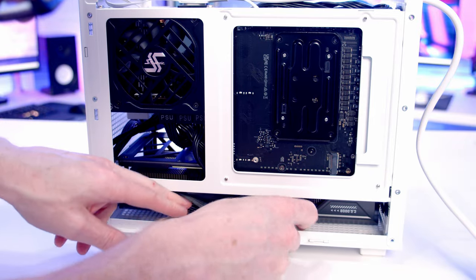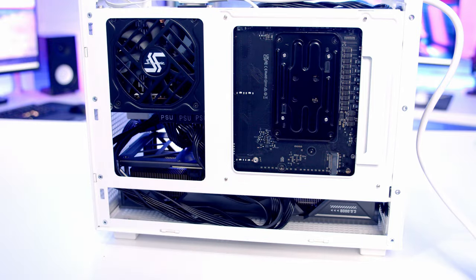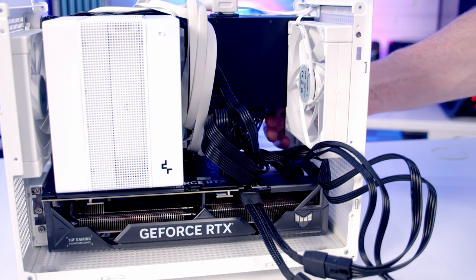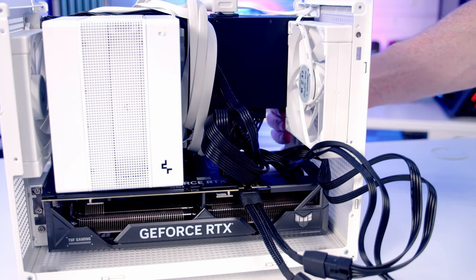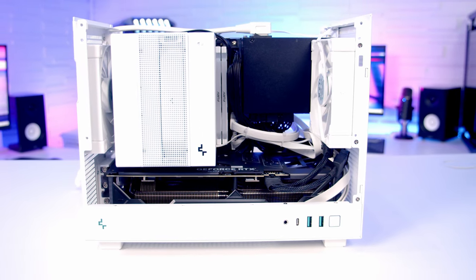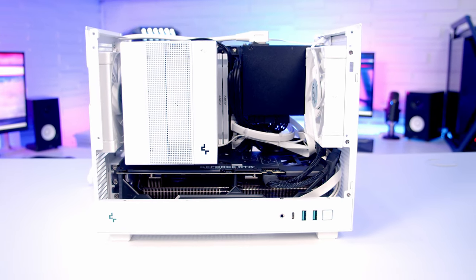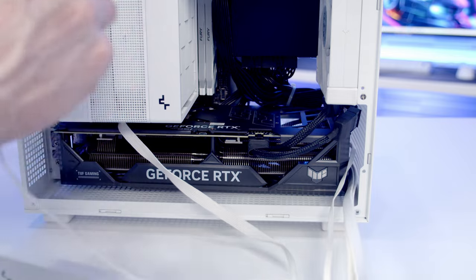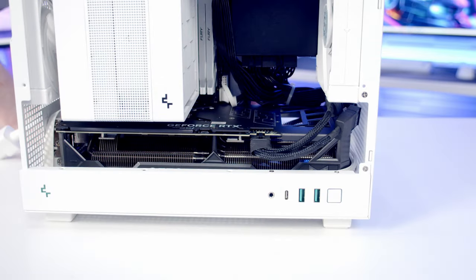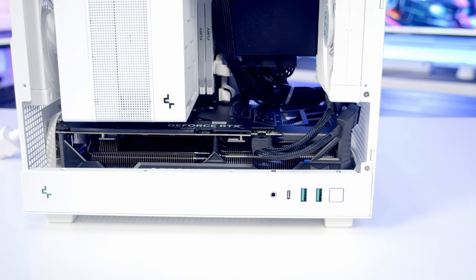In terms of cable management, there is space behind your graphics card to manage some cables at the back, and you've also got a large space beneath your power supply for managing cables. Initially I routed all my case cables directly through to the back of the case over the top of the power supply cables, but what I found looked much cleaner was routing all the case cables directly through to the back and then bringing them in at the side of the power supply to plug them in, so they're all hidden nicely at the back.